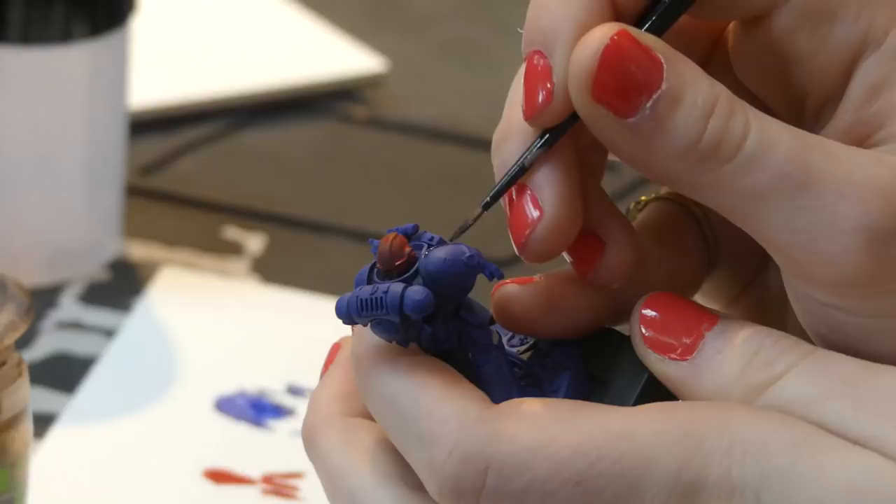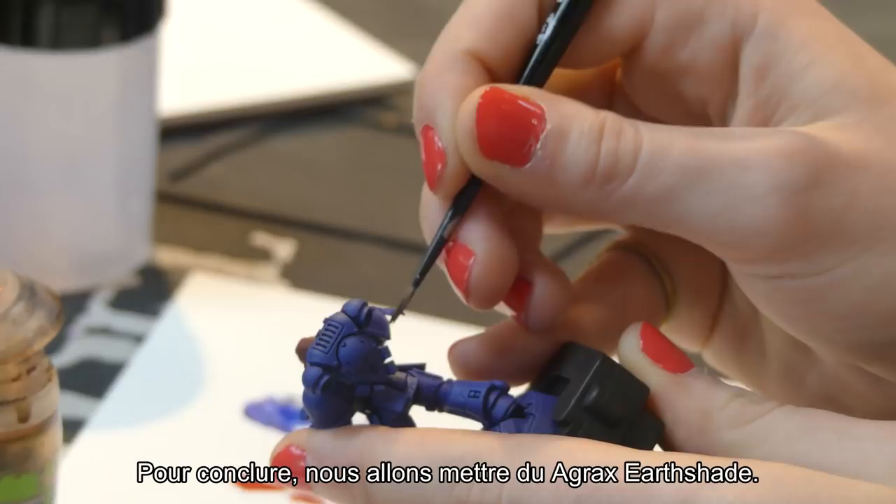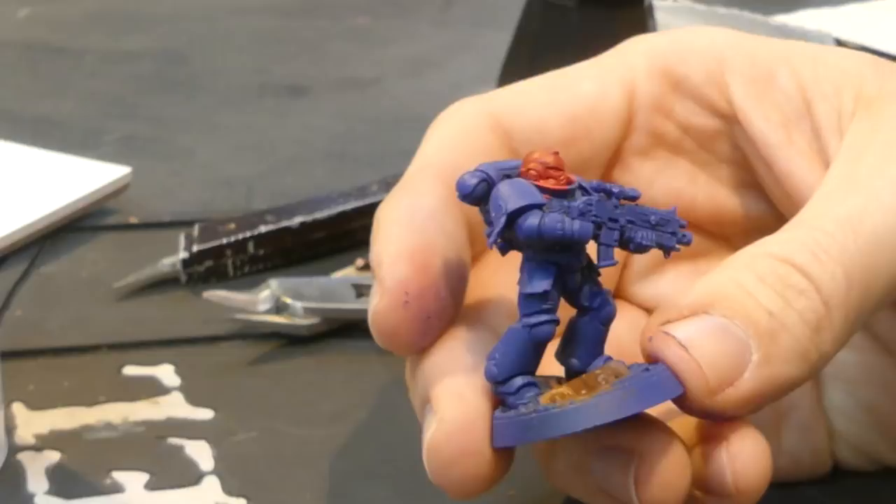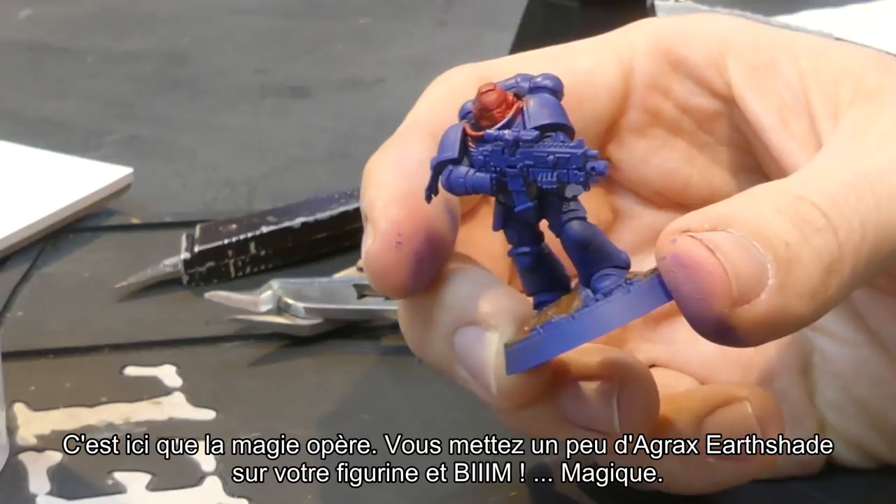Last but not least, we are gonna use the Agrax Earthshade. This is where the magic happens. You put a little bit of Agrax Earthshade on anything and BIM! Magic.